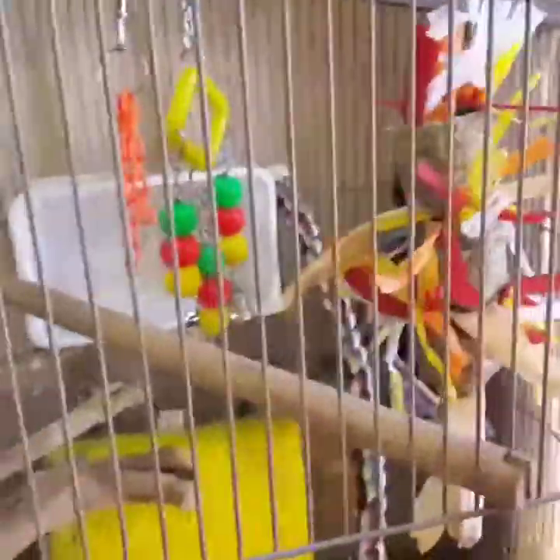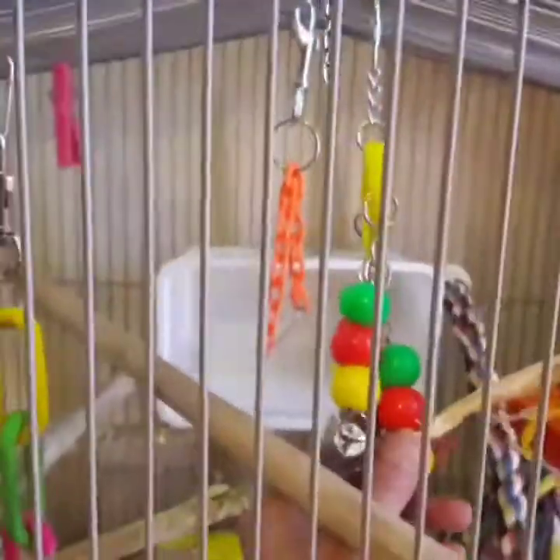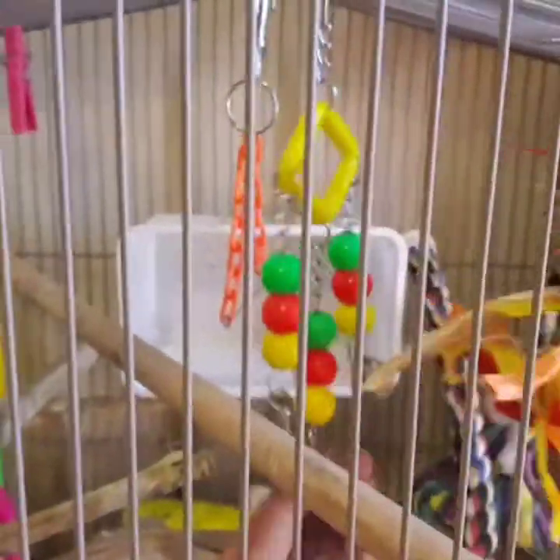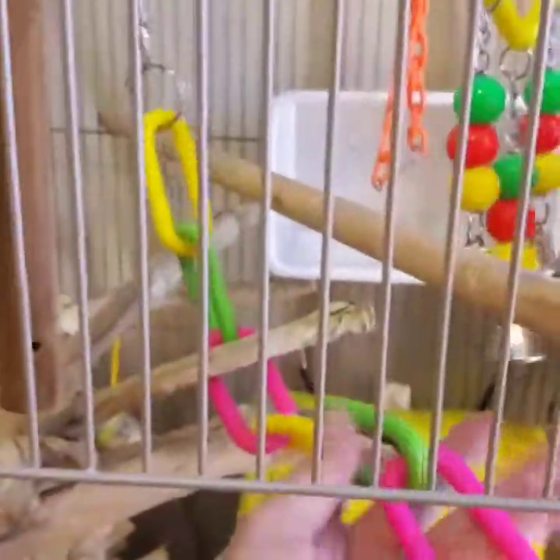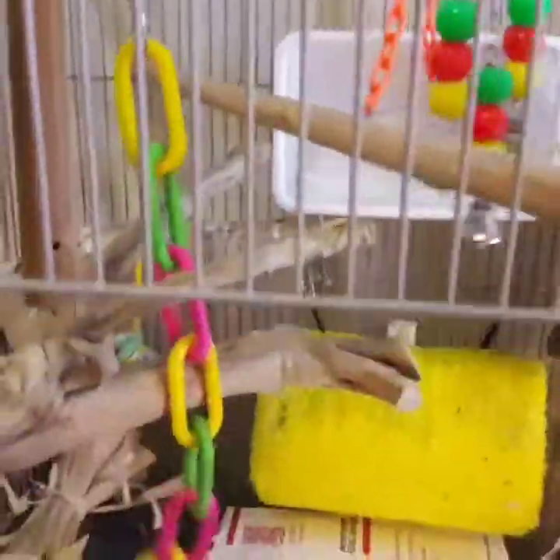I don't like ordering things online because I like to see what I'm getting as far as toys go — they may look non-toxic but you get them in and there's something you can't use. He loves anything with bells and balls — he beats the heck out of this toy. These other ones I think I liked more than he did; he doesn't really play with them at all. Here's one of his broken ones he tore apart.